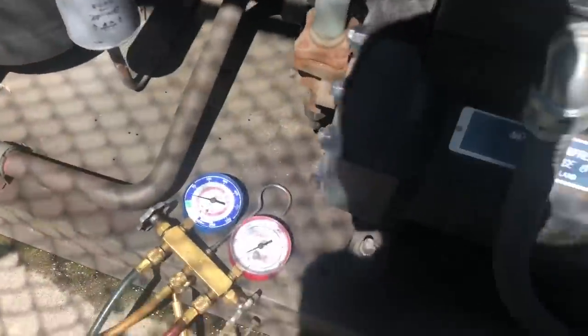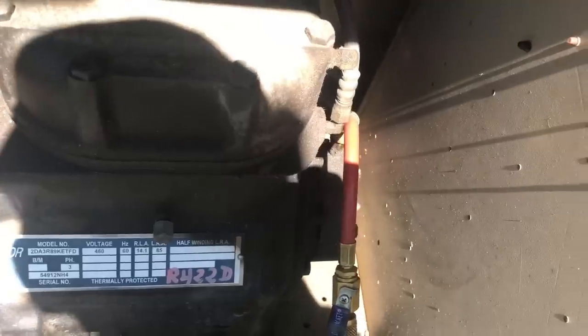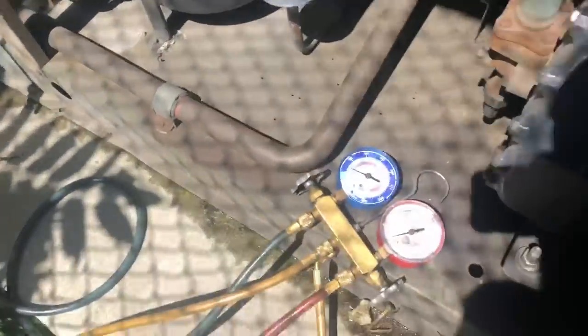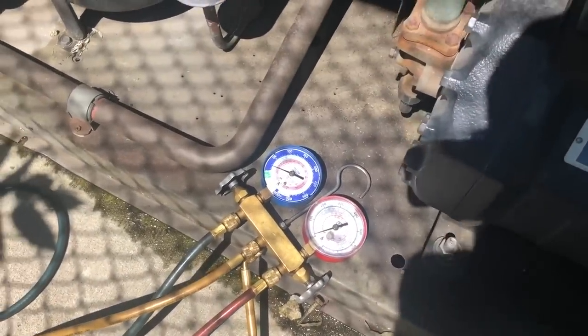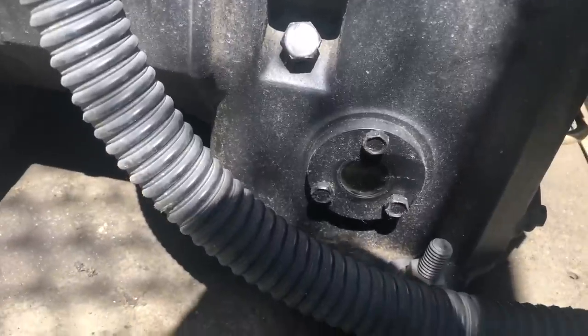I'll show you how to check oil pressure on a semi-hermetic compressor like this. You hook up one side to your suction side and one up to your oil pump to get your oil pressure, then you subtract the difference. Whatever your oil pressure reading is, you subtract the suction pressure, and the remainder — the difference between those two — is your net oil pressure. I already know my oil level is good in this compressor, about three quarters full.